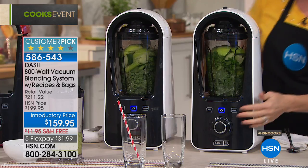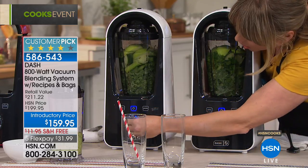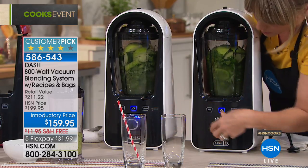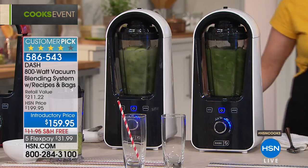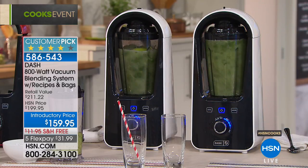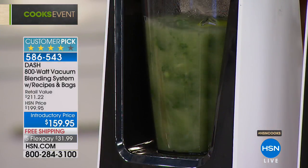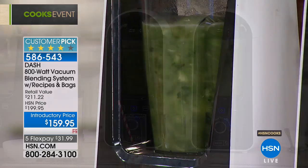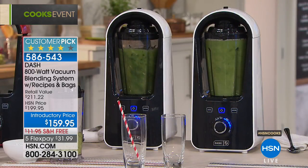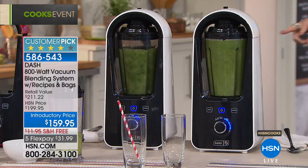If you're just starting smoothies but choking them down because the congealed texture is gross, this is the blender you want. It's also your regular blender — salsas, guacamole, margaritas. It's 800 watts, a full-service blender. But when you want to make a smoothie or soup where oxygen would start to degrade it, use the vacuum blending mode. Here's another side-by-side comparison — the bright green one is under vacuum, the other is infusing oxygen.